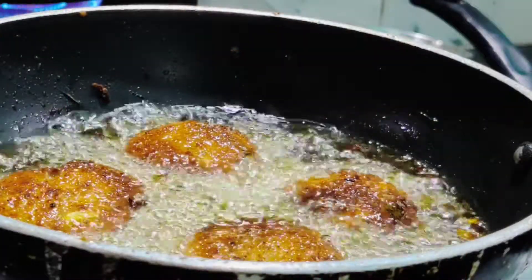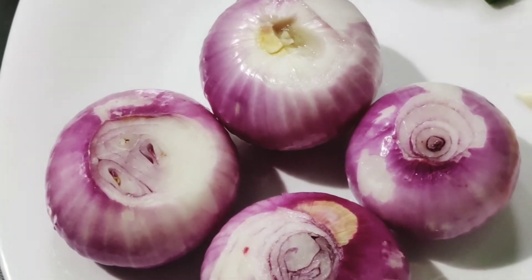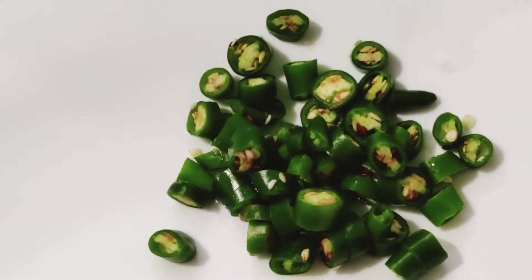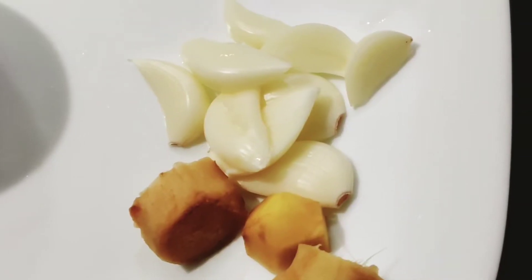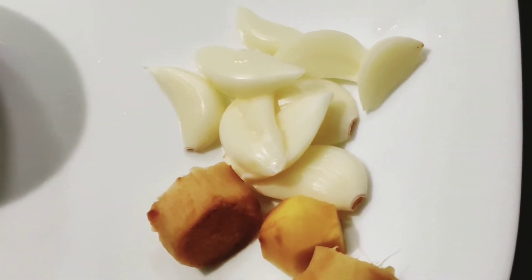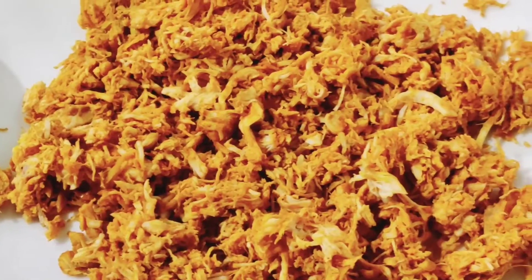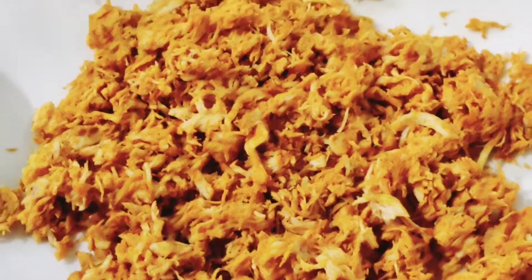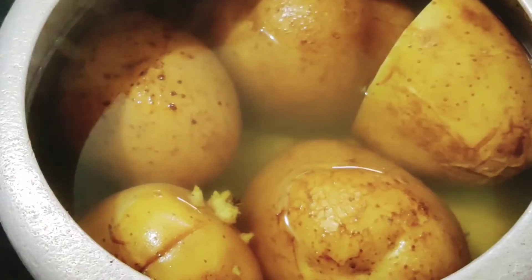I am going to make a recipe for chicken. I will use the ingredients that I am going to cook.